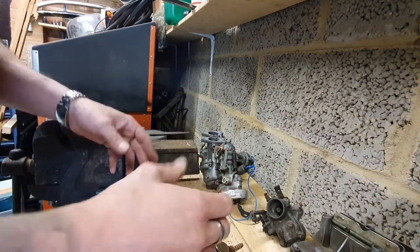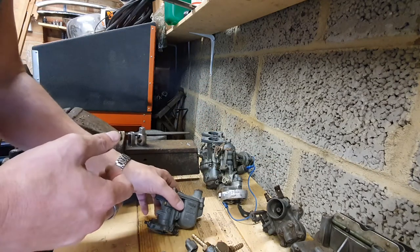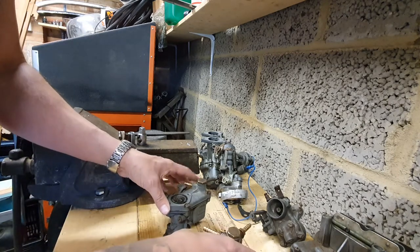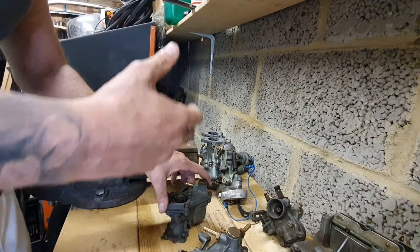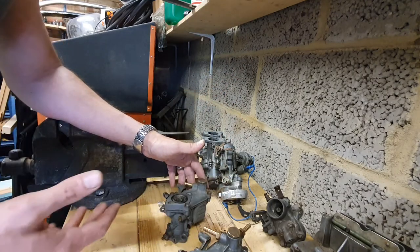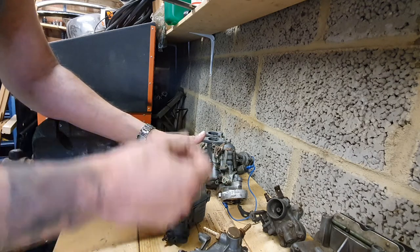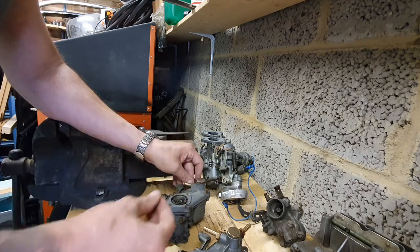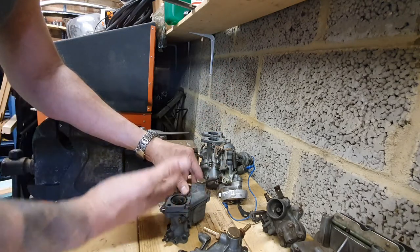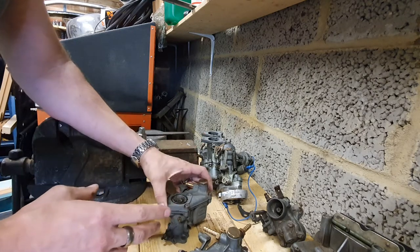I've had a few questions coming through on Instagram regarding running issues that some of these Fiats have. From the descriptions given, they sound like air leaks — things like the choke being off but the engine running at high revs. I thought I'd point out a couple of bits you want to look out for if you've got similar running issues, such as not idling properly or revs rising inexplicably.